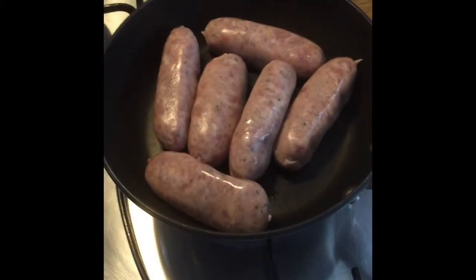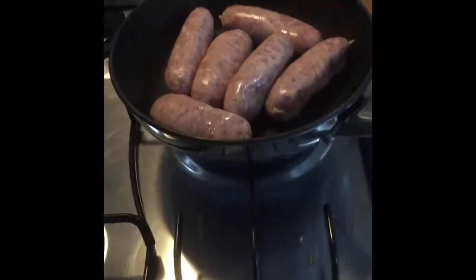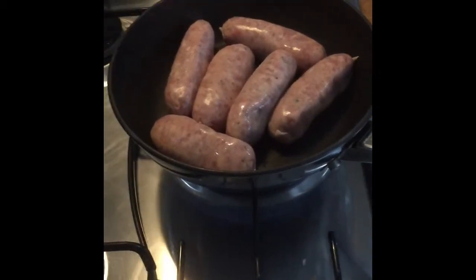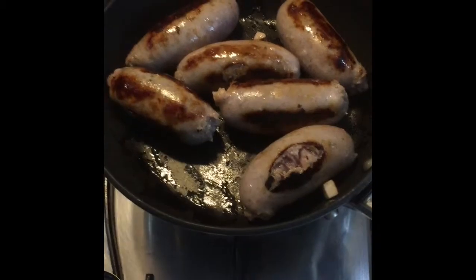First of all what I'm doing is lightly frying the sausages just to get a bit of colour on them. I've lightly fried them purely because they don't need much cooking as they're going to cook in the oven when I put it in.